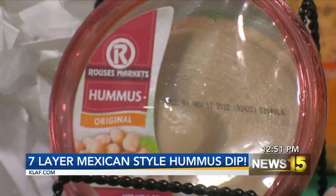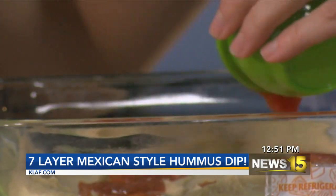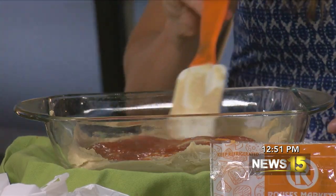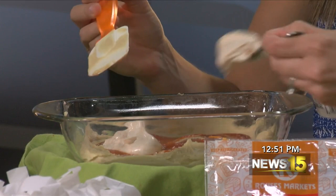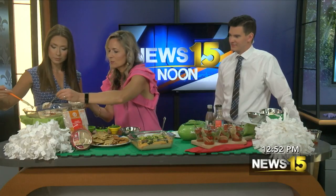We're going to add the hummus to the bottom of the pan. Then the next thing we're going to add is a little bit of salsa. Just spread it around a little — it's really easy. And then I got some light sour cream and put a little bit of taco seasoning in it — not a whole packet, just a little bit. That is so smart. And this layer we're going to spread around a little bit — another delicious layer.